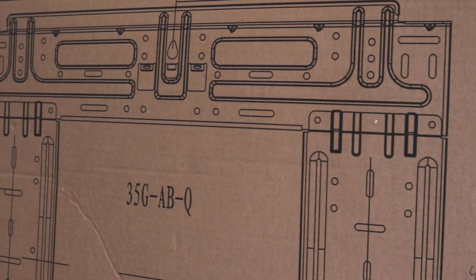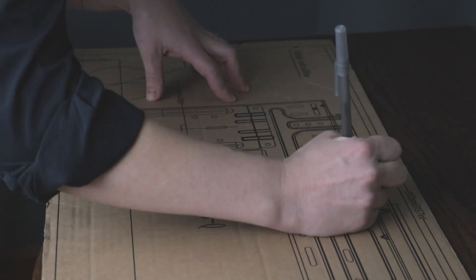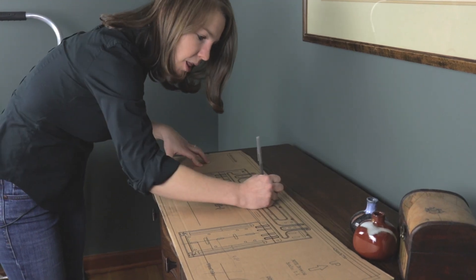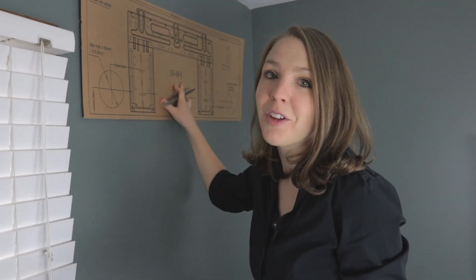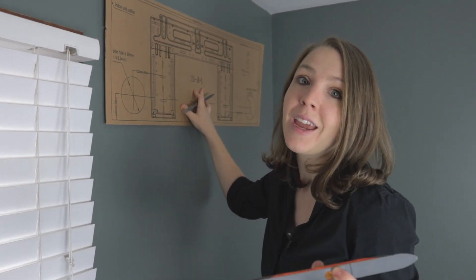I double-checked my studs, and now I'm going to make marks on the wall template to show where I want to put screws. The unit came with five screws, so I'm just going to mark five spots. One very important thing before you mark the wall is that you make sure the template is level, so you know that the unit will be level.